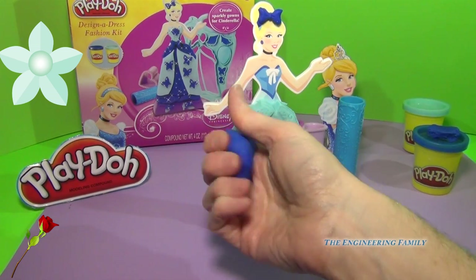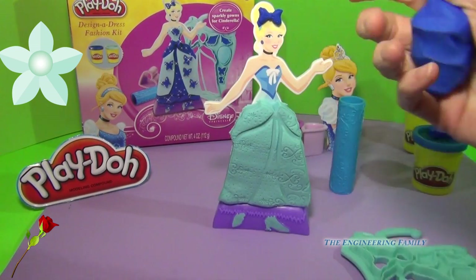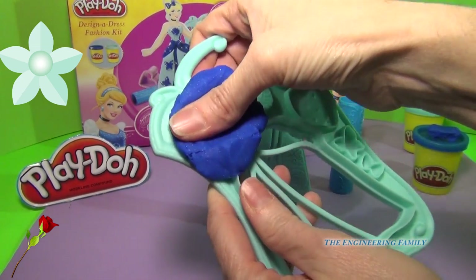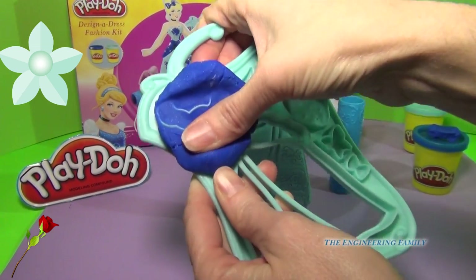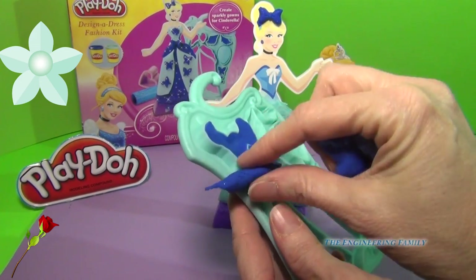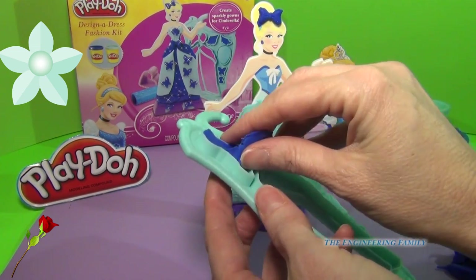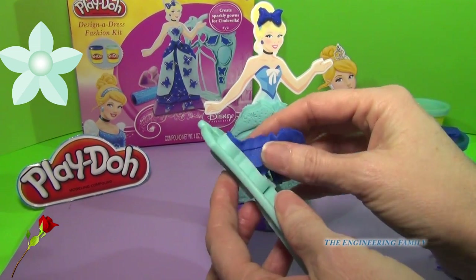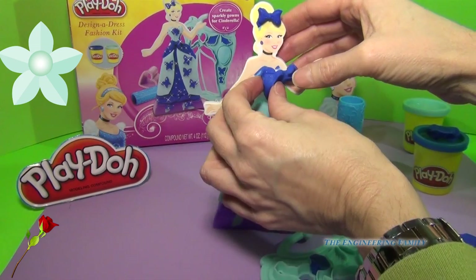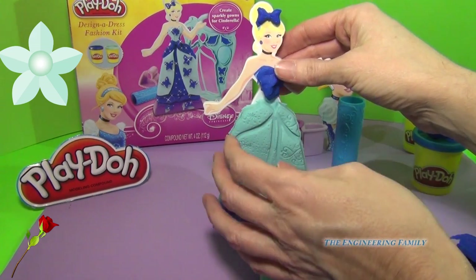I think it would be beautiful if we did her top, which is the bodice, in this beautiful sparkly blue. So I'm just going to go ahead and this time, instead of laying it down, I'm just going to press it into my mold — can you see it kind of appearing right there? I'm just going to press it down and it just comes off super easy because these molds are so nice and deep to get that great detail. We pull it out and we have her beautiful bodice and we can just put it right on there and bring it up a little bit.